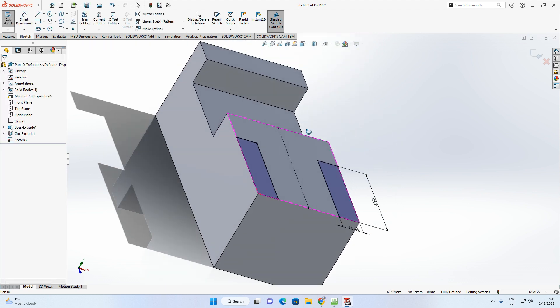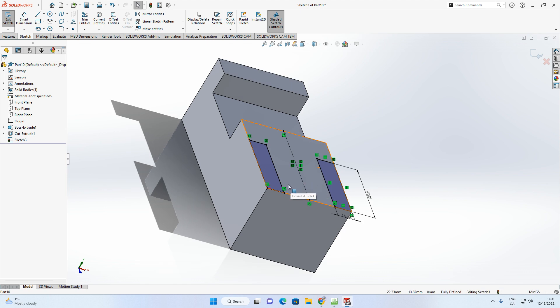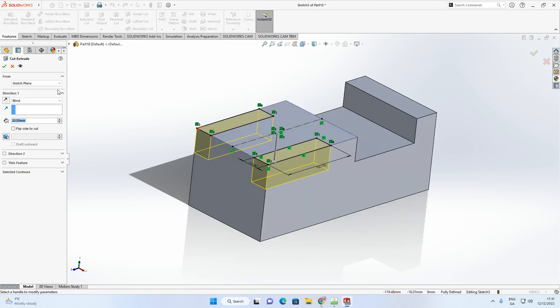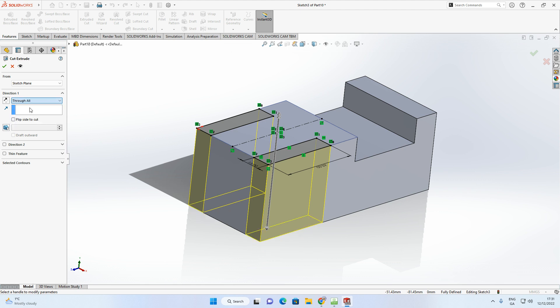With those two mirrored rectangles, cut them all the way through the object. Go Features > Extrude Cut, and instead of Blind use Through All. Accept with the green arrow.